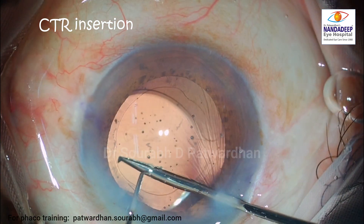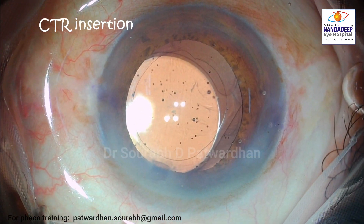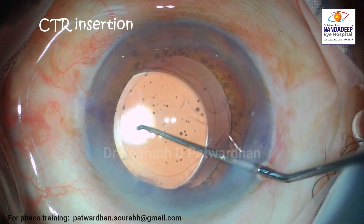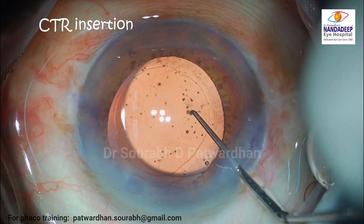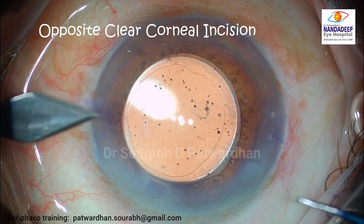As a retina surgeon, I have noted that if the IOL-bag complex has decentered or subluxated and the eye has a CTR in place, it is very easy to fix the same CTR-IOL-bag complex later with just suturing. You can put the CTR even before the IOL implantation — in this case, I implanted it afterwards.